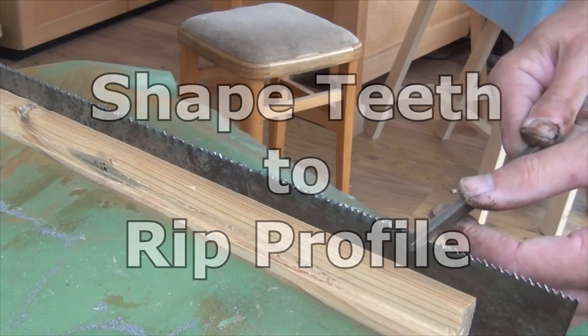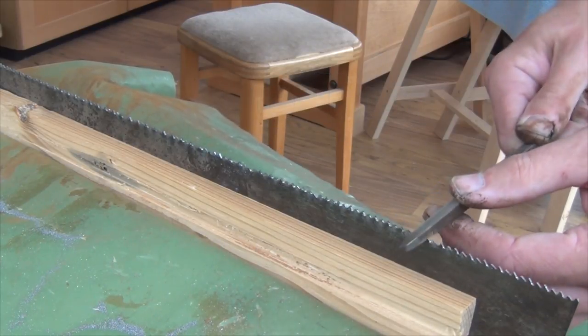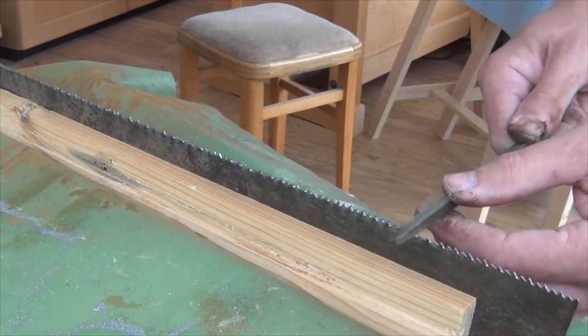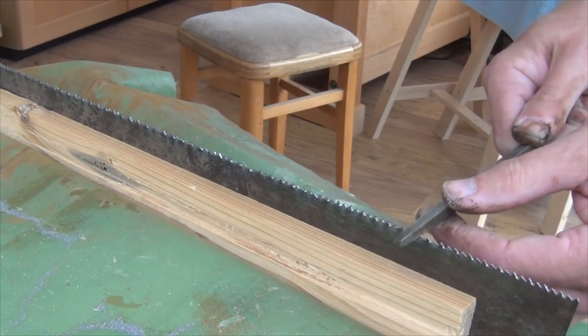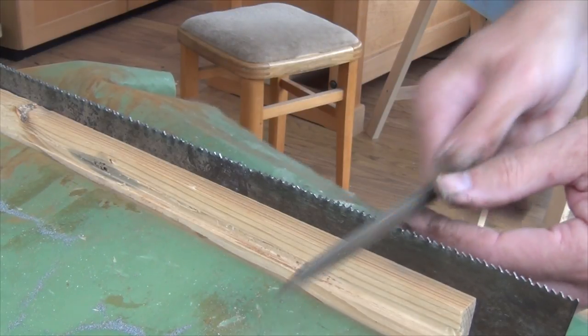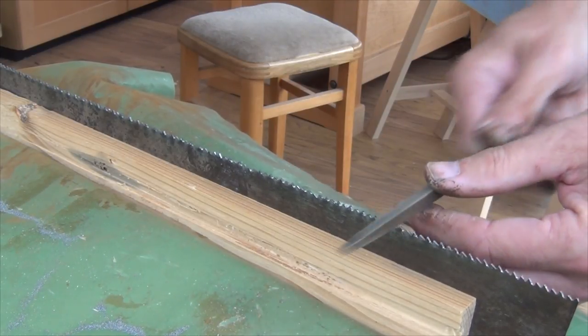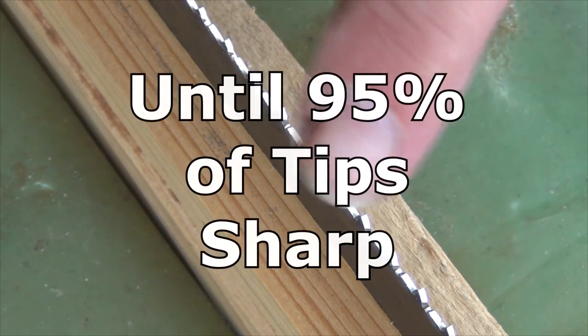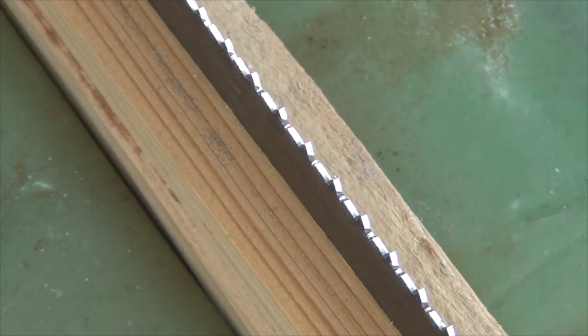Now I can start to reshape for the rip profile, so you'll see the triangular file is now twisted in my hand, so I'm getting an almost perpendicular leading edge on the tooth. And I'll continue with that until the tips of every tooth — or I'd like to say 95% of the teeth — are nice and sharp.